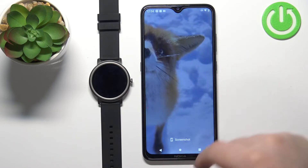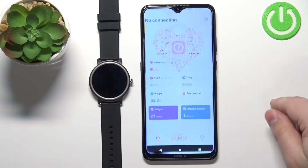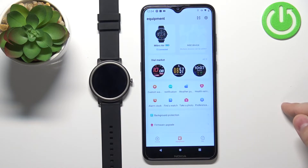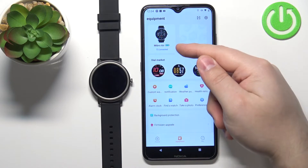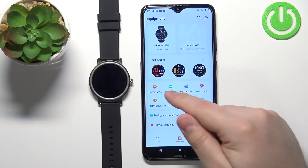Now we can close the settings and open the Mibro Fit application on our phone. In the app, tap on Equipment and make sure that the Mibro Air is on the list and says Connected. Then tap on the Notification option.